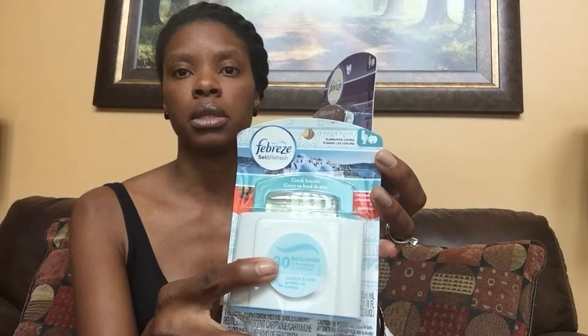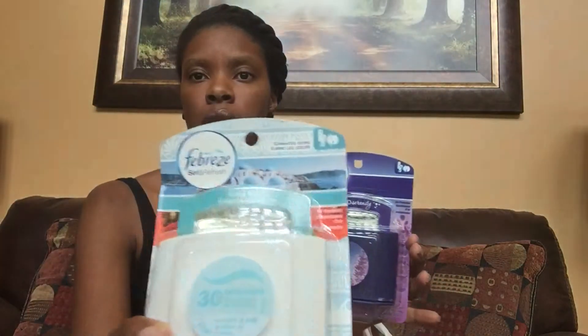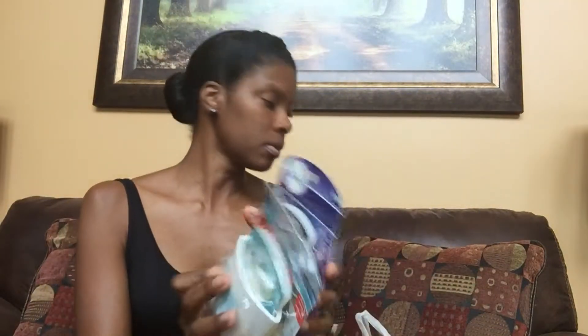This one I have yet to use but they have a little scratch spot to smell the fragrance — this is the Greek seaside and it smells really nice. I wish they had more of these. They also have the sleep serenity by Febreze with lavender, which is really nice too. I stocked up on these. My Dollar Tree is far out but when I do go, I just grab the whole thing.